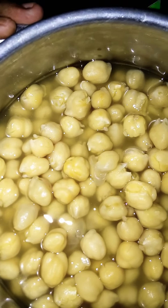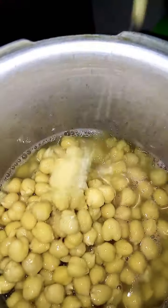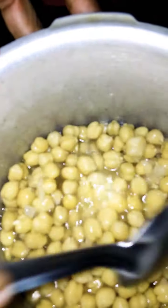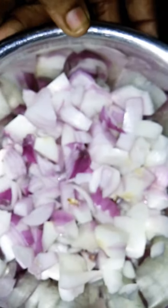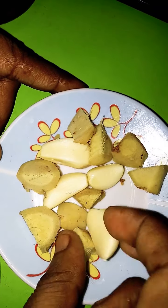Now we are going to put it in the sauce. Put the sauce in the pan for 4-5 minutes. Put the garlic in the pan and add the garlic in the pan. Then let's boil the garlic.